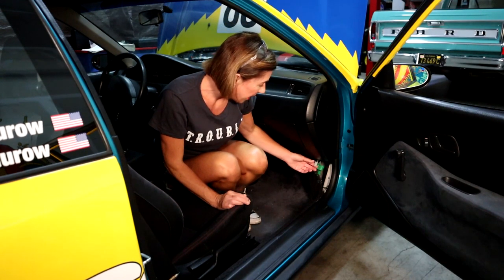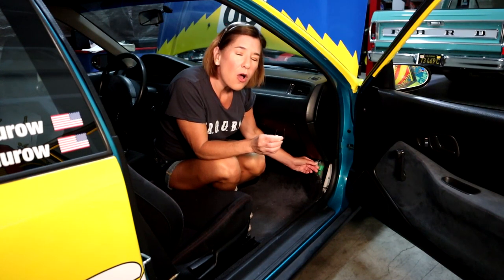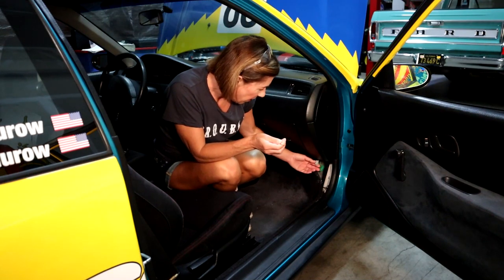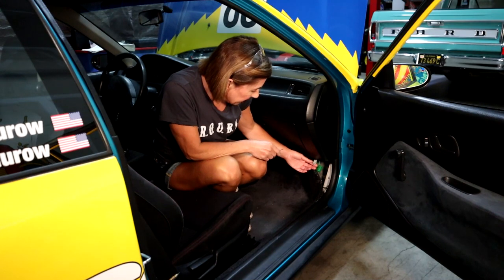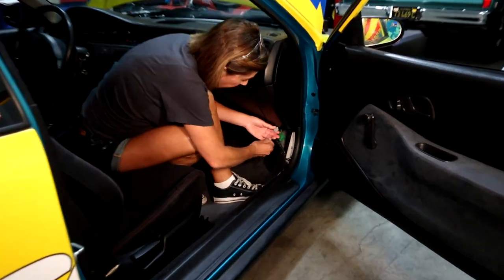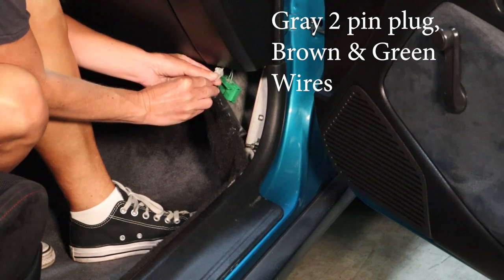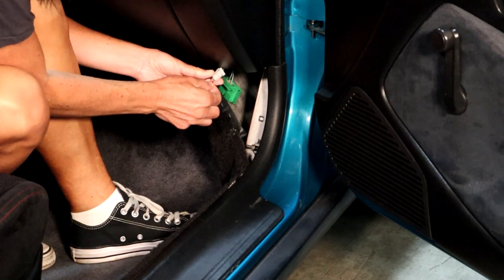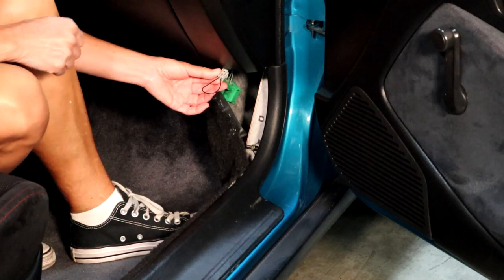Step two: we're going to go ahead and find the service connector here. It's located on the passenger side of the car by the kick panel. And what we're going to do is basically short her out. You can use a paper clip. On the other side of the pins here - we'll do a close-up shot so you can see - to short it out, you're going to insert one side over here, the other side. And these are the deep holes, not the shallow ones. Just like this.